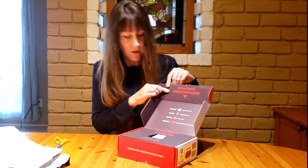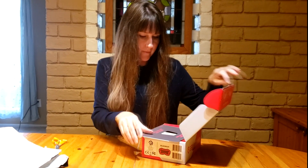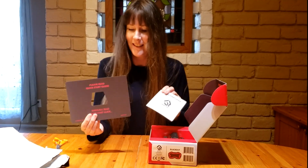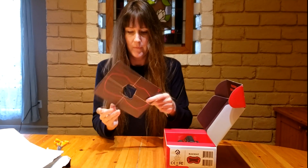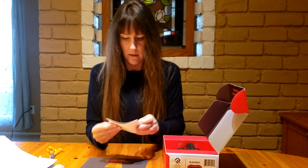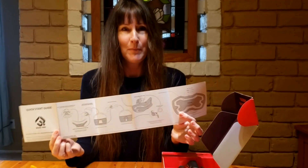There's a Quick Start Guide and instructions on how to find everything. The Quick Start Guide is all pictures, which is awesome — easy to follow.